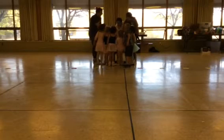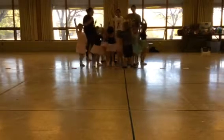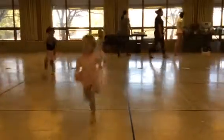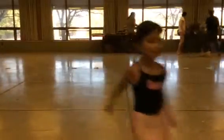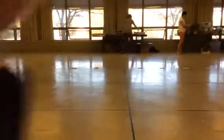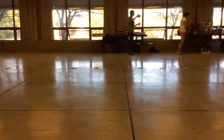Come on. One, two, three. Hey, dance class! Good job. Good job, good job.